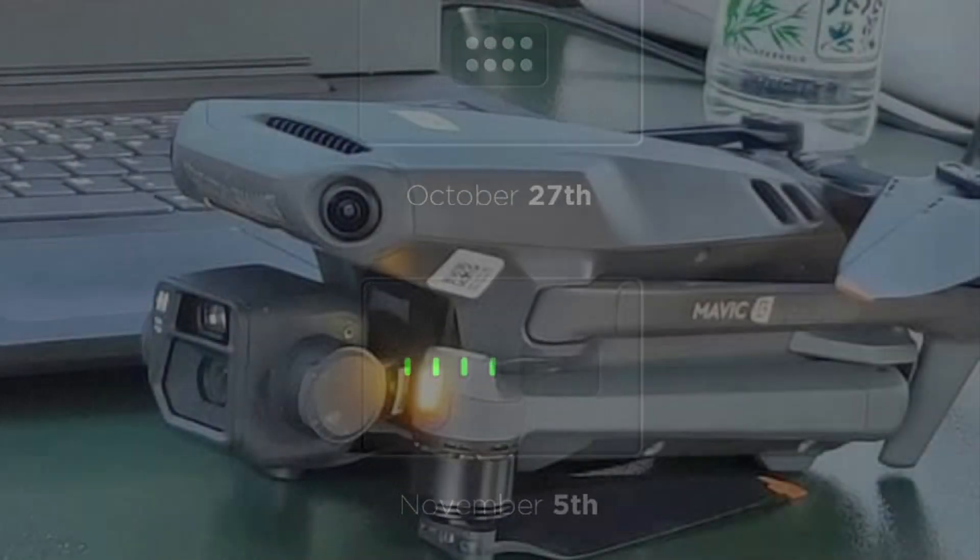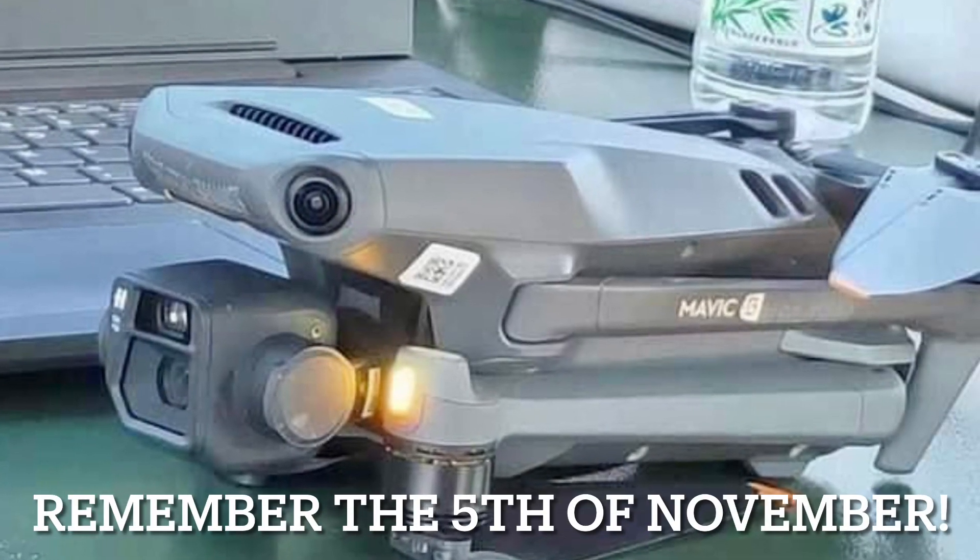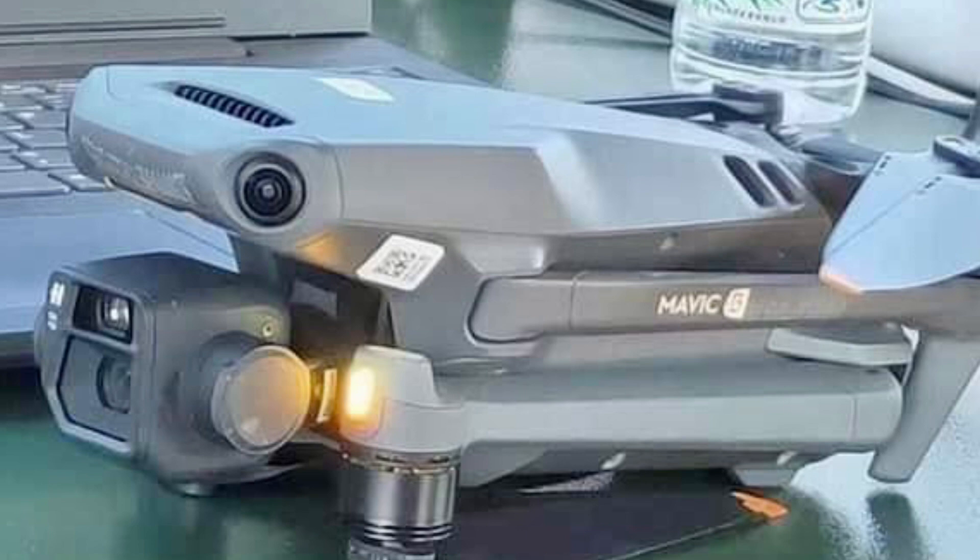With two variants of the Mavic 3 — the Cinema and the Standard version — there's going to be a lot of excitement around this new drone.